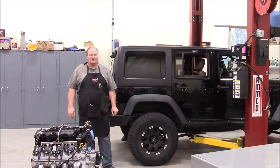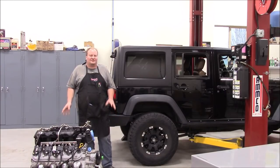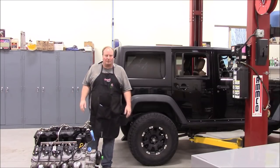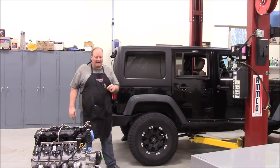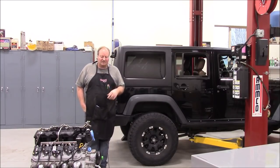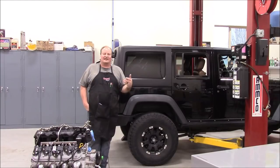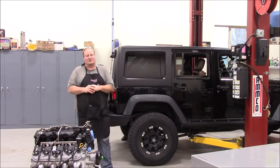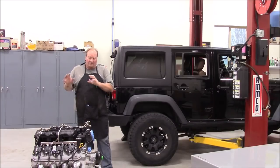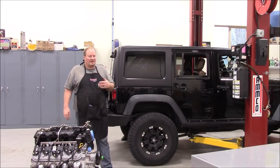Hey everybody, this is Mike, welcome back to the Z Motorsport shop and channel. This is going to be part one of my LS into my JK swap. There will be multi-series videos going through this engine swap. We're going to be putting a 6.2 liter LS — the truck/SUV engine found in trucks, Escalades, Denalis from 2010 to 2014 — along with a 6L80 transmission and the 241J Jeep transfer case into our 2011 JK Unlimited Rubicon.